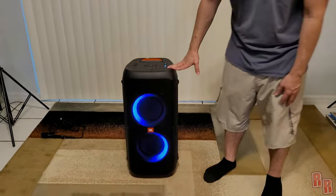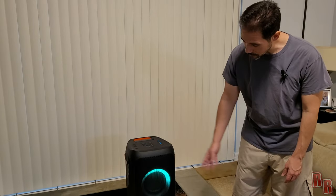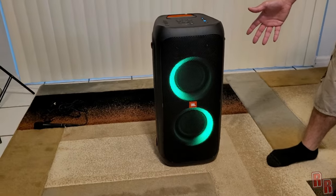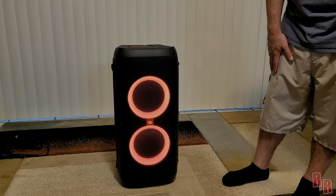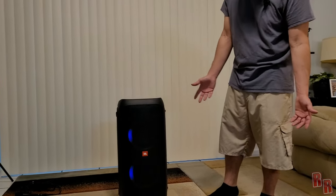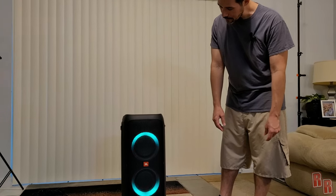We have some lighting effects to show you — different colors, fading, circulating patterns, an eight-pattern mode, and a strobe effect. That's pretty cool.